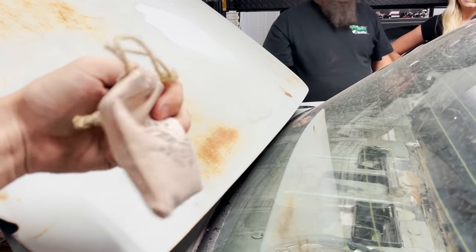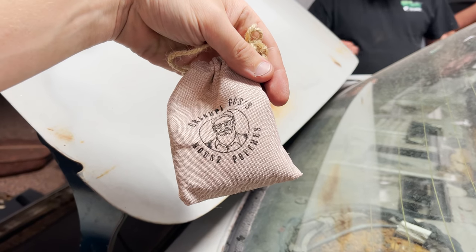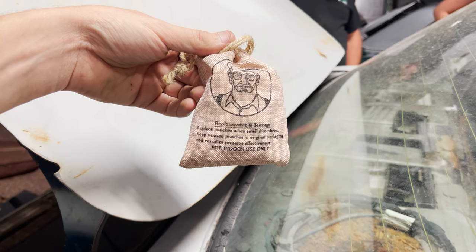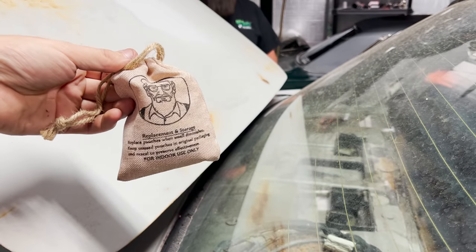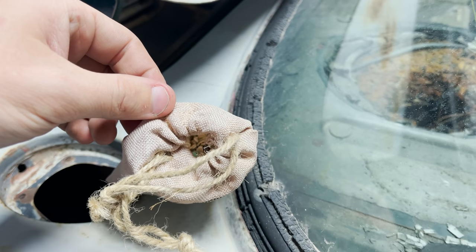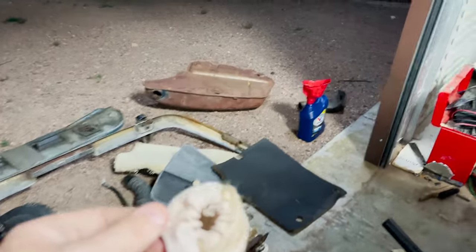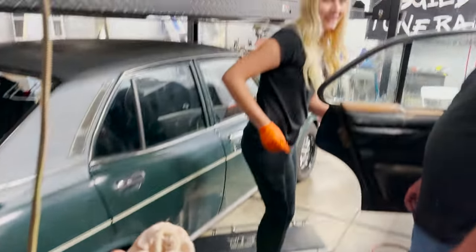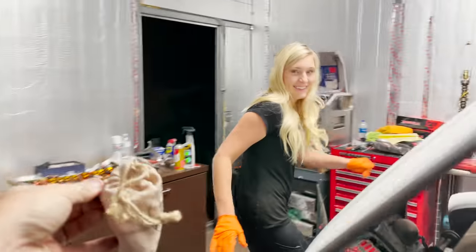Flip it around — oh, back here? Grandpa Gus's mouse pouches. Neat. For indoor use only. Open this thing. No, I'm not opening that. Maybe there's a mouse in it. Don't give me a chance. What is in there? You can do nothing but laugh. Is there a mouse in there? Get away from me. Hey, your car — you got to see what's in it. Stop!